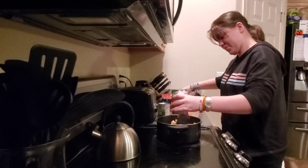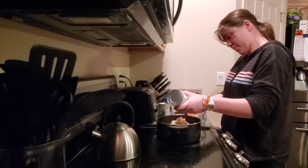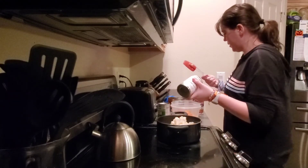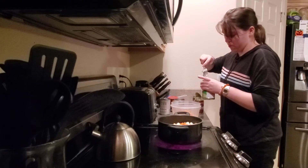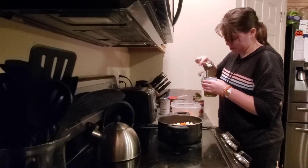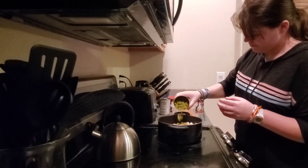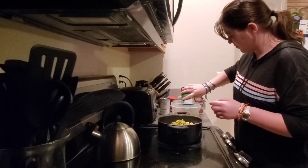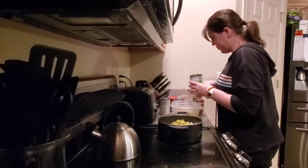I love rubber spatulas to get the food out of the can quickly and easily. Just make a loud noise — whatever wants to come out. I don't want to put too much in there, and I do understand that I tend to do that — I've done that too.